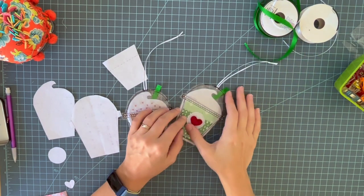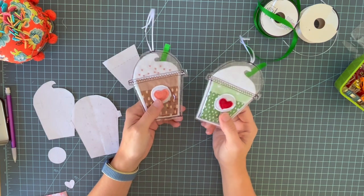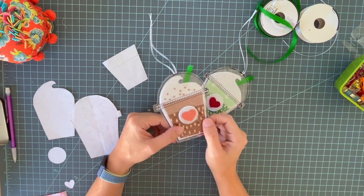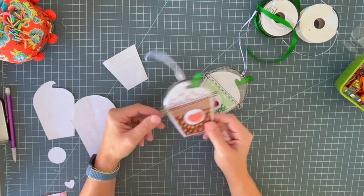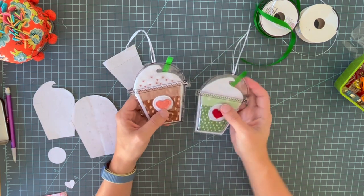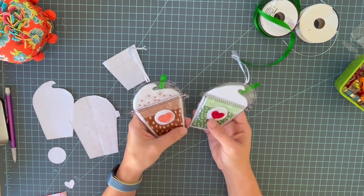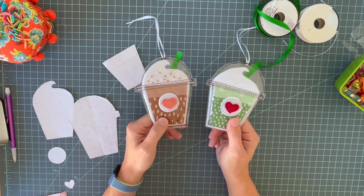I am super proud of this project I have to share with you today. I've been wanting to make coffee ornaments for a really long time — like years — but I just never got around to it. Ornaments are something I really love to make every year as gifts to give to friends when you just need a little something to give someone. I think ornaments are just the best. I've made tons of these over the years. This one is an original and I played with like five coffee cup designs before landing on this, and I think it's so cute.